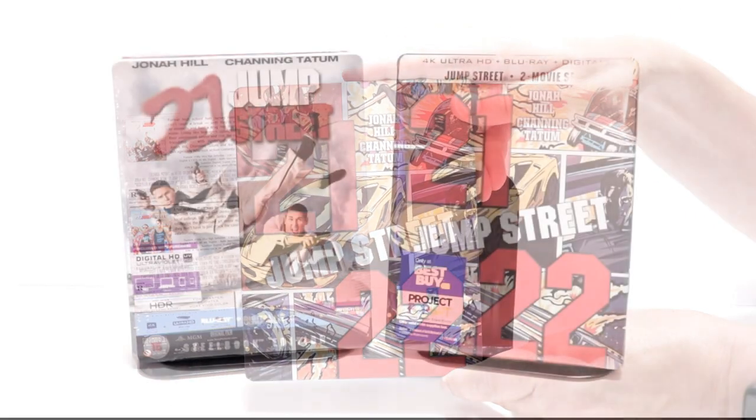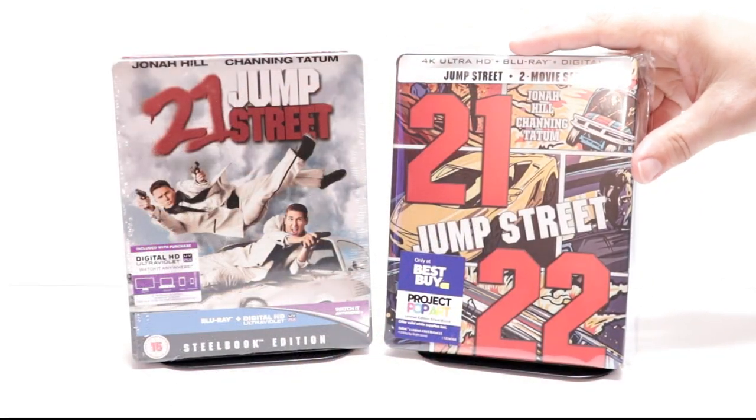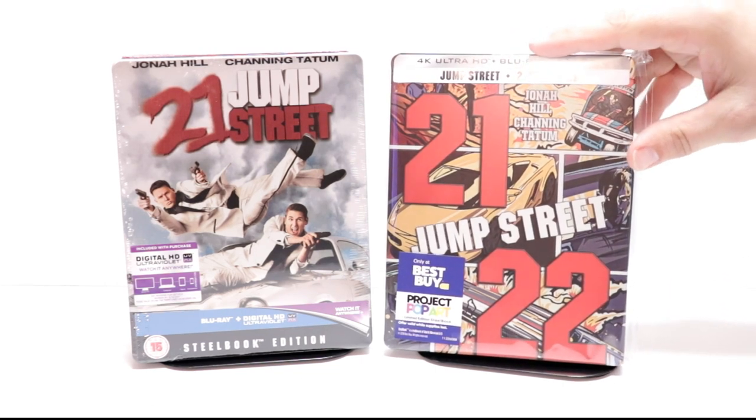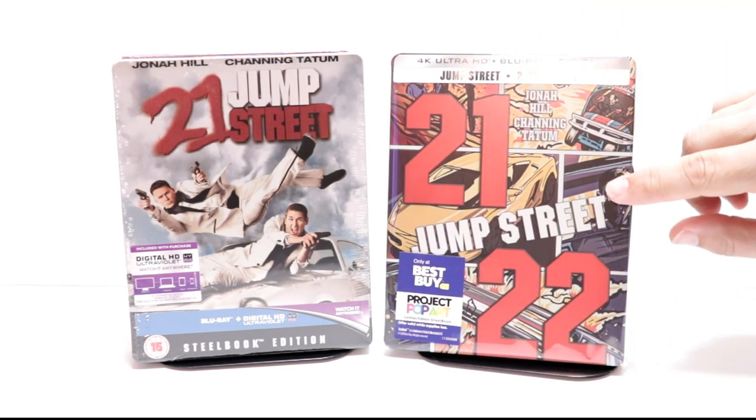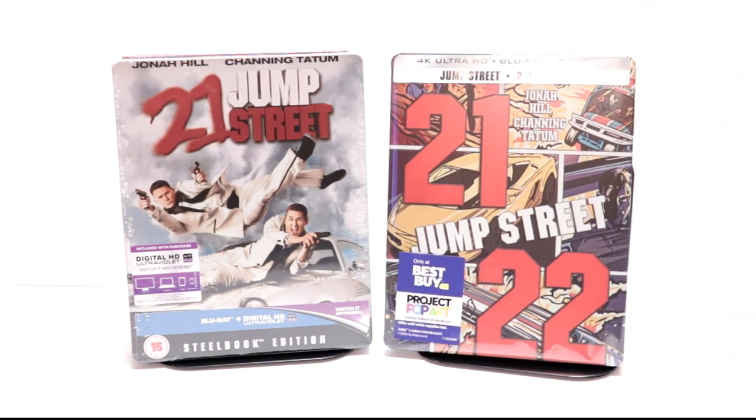I've gone ahead and placed this steelbook inside a protective bag. This bag will help keep the steelbook from getting scuffed up on the shelf against the other steelbooks. I do have these bags linked below if you'd like to check out where I purchase them from Amazon.